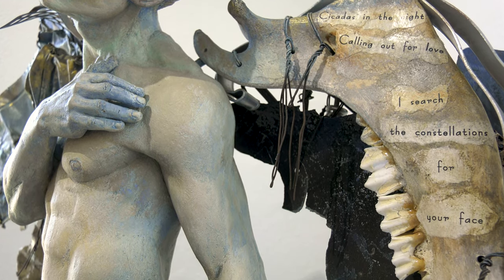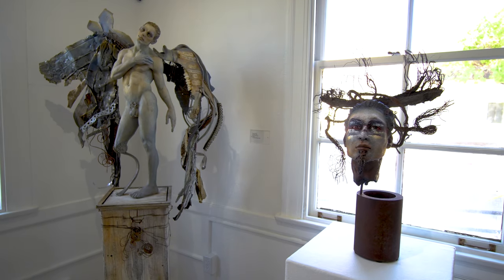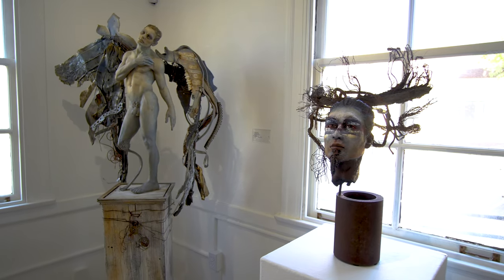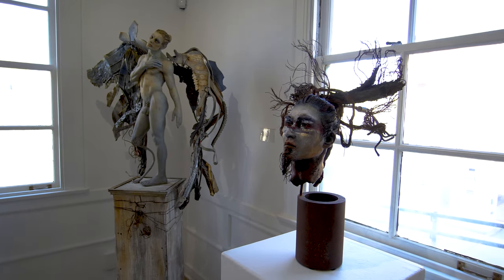The things I think and feel when I'm sculpting aren't unique to me of course — they are in everyone, a common thread to us all. But I think when people see art that resonates with them, it reminds them of this fact, this human connection.